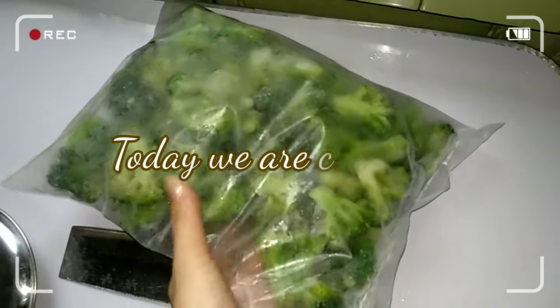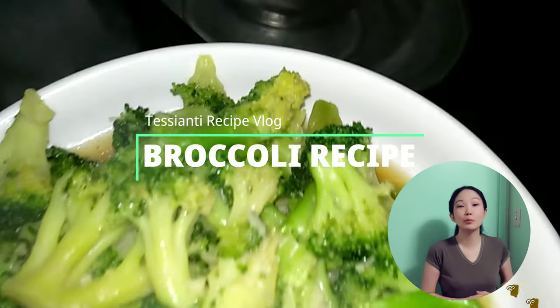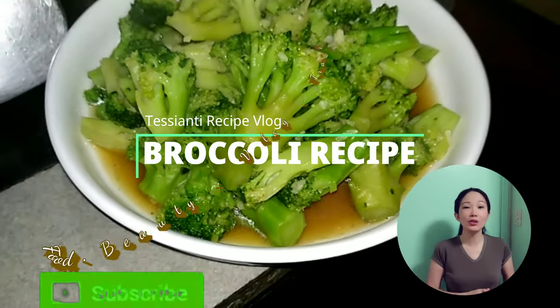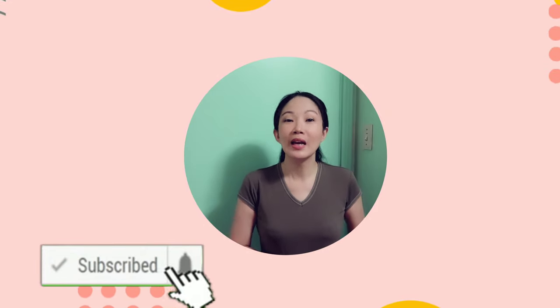We are going to cook broccoli — I miss this so much! Hi everyone! Welcome to another video. Today we are going to make our own home favorite broccoli recipe in just three ingredients. I hope this will also help you making it at home. Let me know in the comment section below. If you'd like to see more of this, please keep watching and don't forget to subscribe. Thank you!